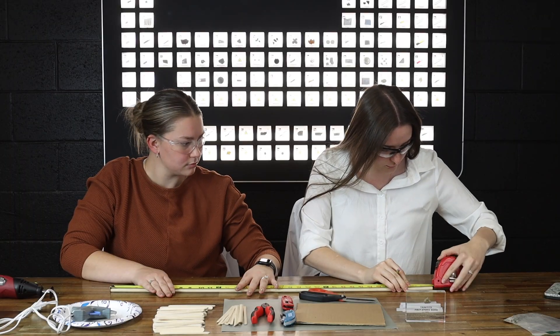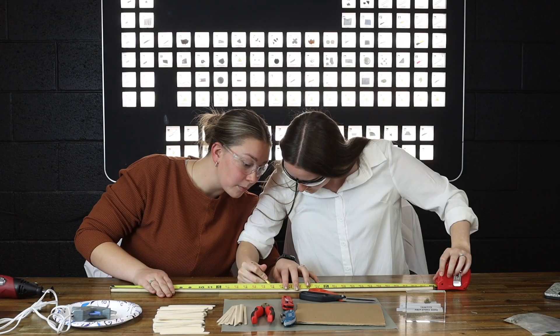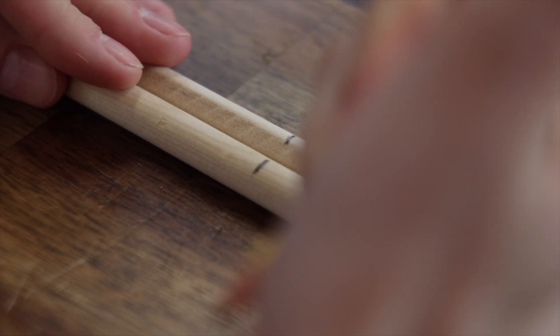Let's get crack-a-lackin'. Safety first. Always, always, always. Exactly three feet. Wonderful.